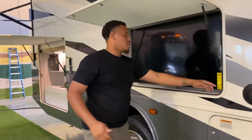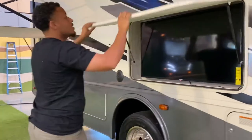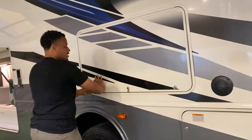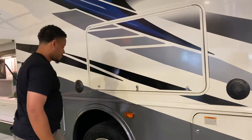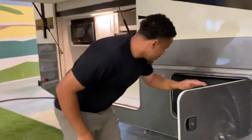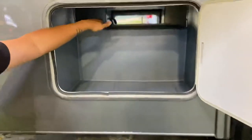This compartment locks as well, and you do have another 110 outlet out here too. It twists down and you can lock it right here. It's a standard compartment and it does slide through to the top on the other side as well.